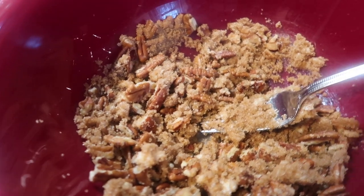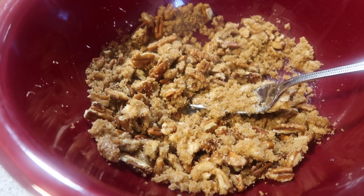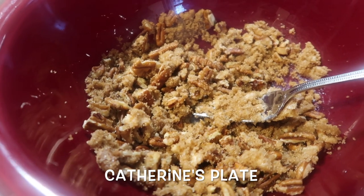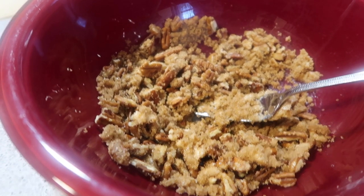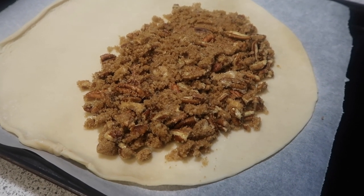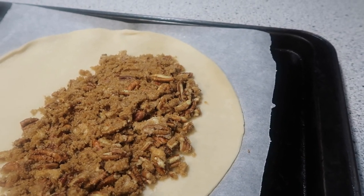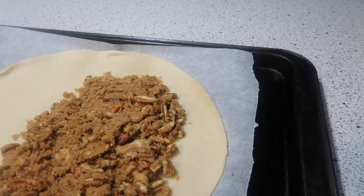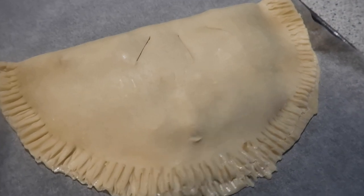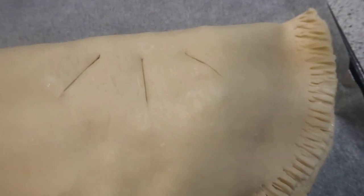I'm making this tonight for a family night. I definitely recommend you check out this recipe on Katherine's Plate — that's where I found it. I have my pecan mixture on my pie dough and I'm going to fold it over. I wet the edges with my pastry brush, folded it over, and crimped it down with a fork. I just wanted to show you what it looks like at this stage before it goes in the oven.